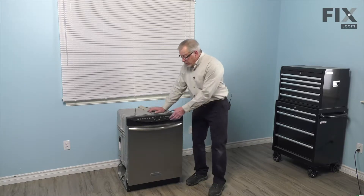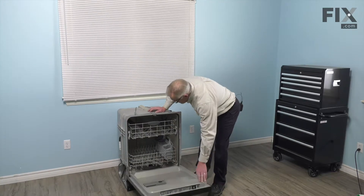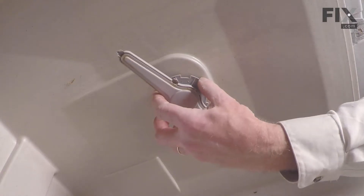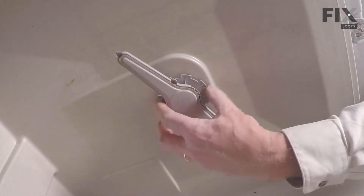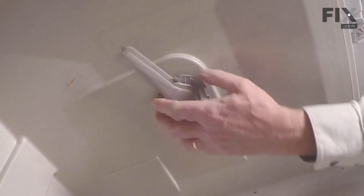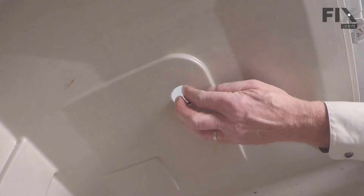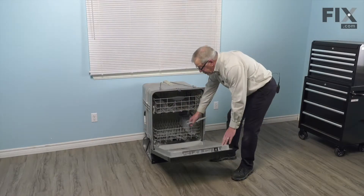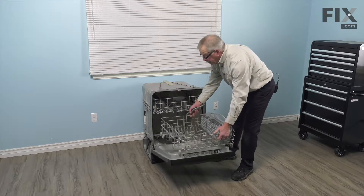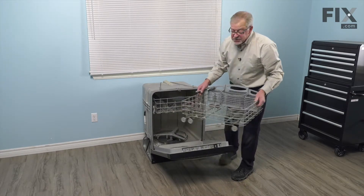Now, before we pull it out, while it's still in place, we're going to pull that upper rack out just partway. Just grasp that hub nut, turn it counterclockwise, and remove it. Then you can just push that tubing up through the opening. We're also going to want to remove the lower rack since we will be tilting the dishwasher over. Make sure that there's nothing on the racks, and take the lower rack out as well and set it aside.